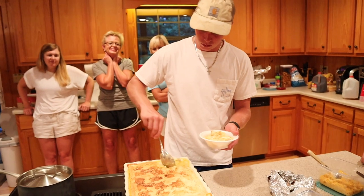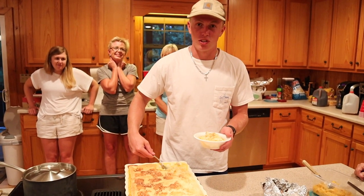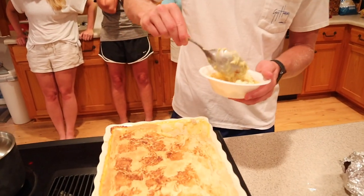It looks tremendous! Tucker, how's it look? Delicious. The consensus in the kitchen was we did good. Gran, was it good? Very, very good. Did it do you proud? You did me proud. I did her proud — I'm so proud of me. It was great. You did wonderful.